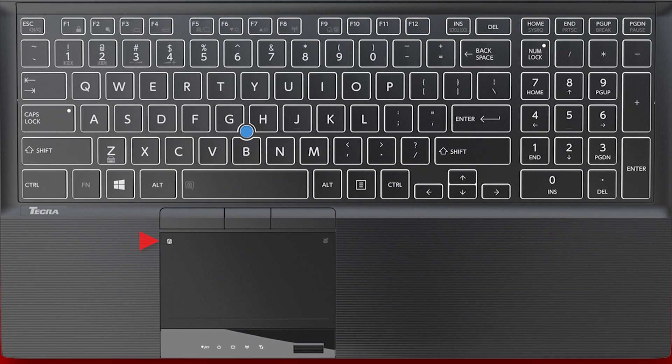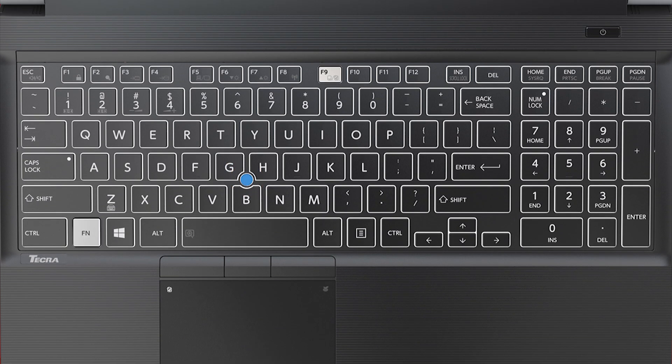To disable the touchpad, there's a dedicated area in the upper left corner of the touchpad. When double tapped, it will disable or enable the touchpad. Note that this will not affect the Accupoint pointing device. You can also use the FN+F9 key combination to toggle the touchpad on and off.